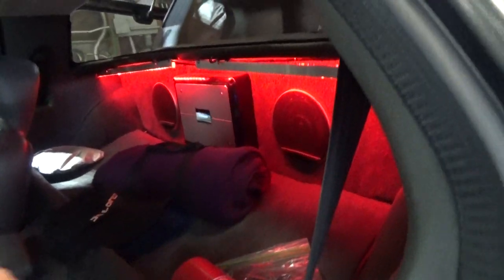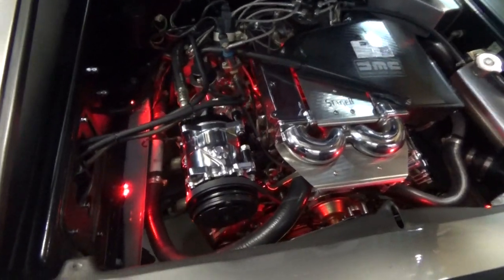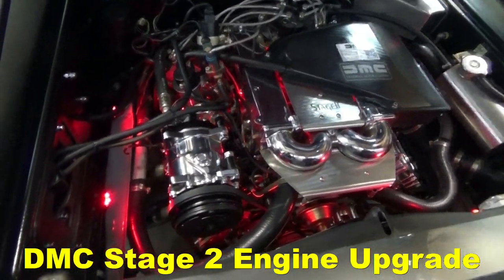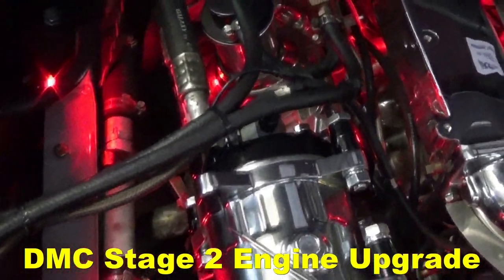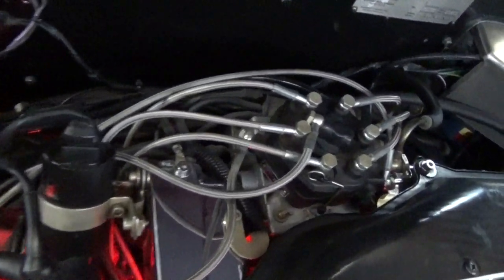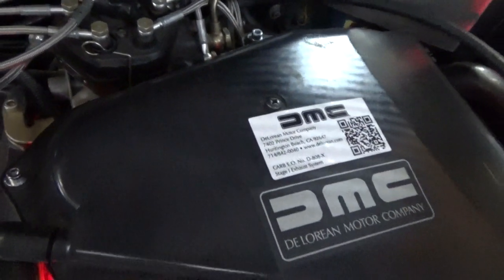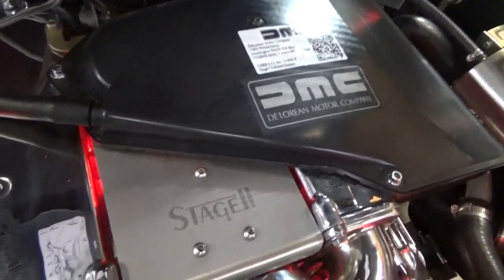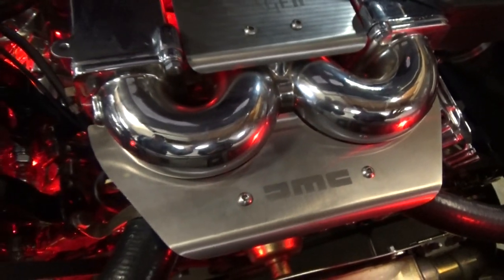Coming around to the engine bay, quite a bit of work has been done here. This is a Stage 2 engine, which he really likes for the horsepower — somewhere around 190 to 195 horsepower. During 2017 he did a frame-off restoration. At that point he chrome plated five parts of the engine.